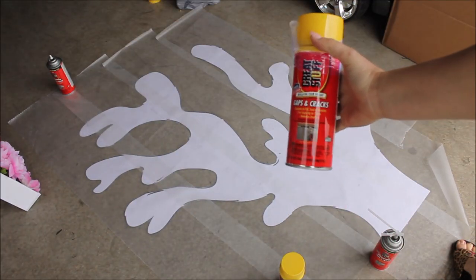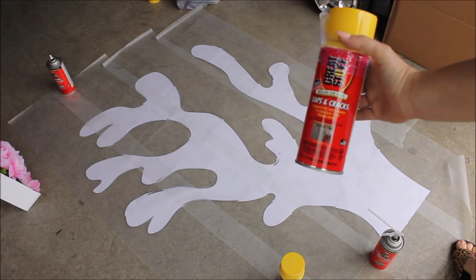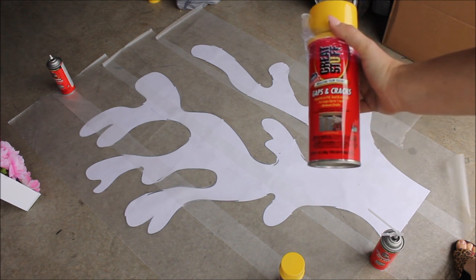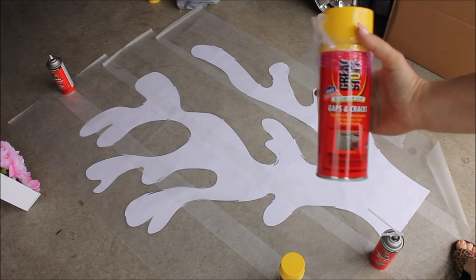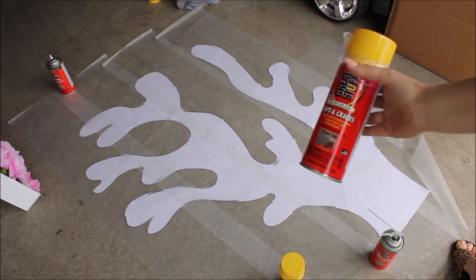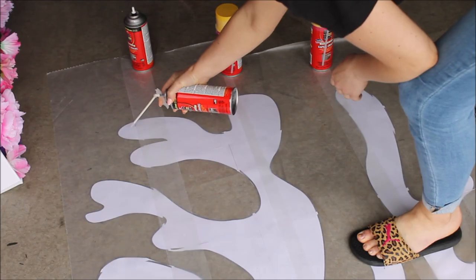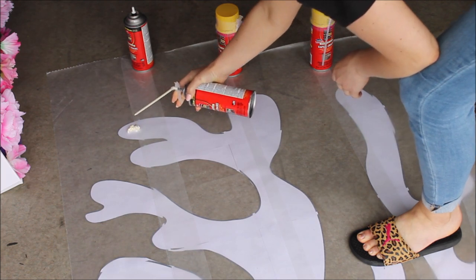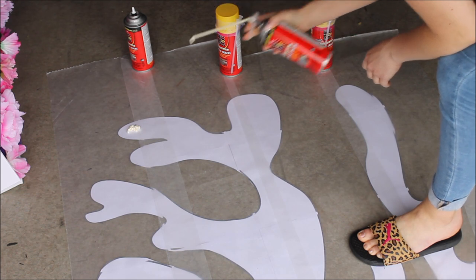The expanding foam I'm using today my husband bought from Lowe's — I think it's about three or four dollars per can. I have no idea how many cans I'll need because I'm planning to make more corals in different sizes, so we'll see how many cans this video requires.